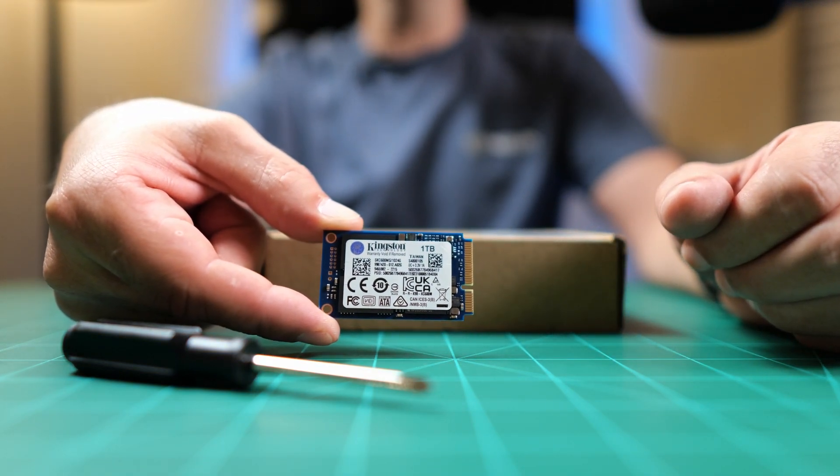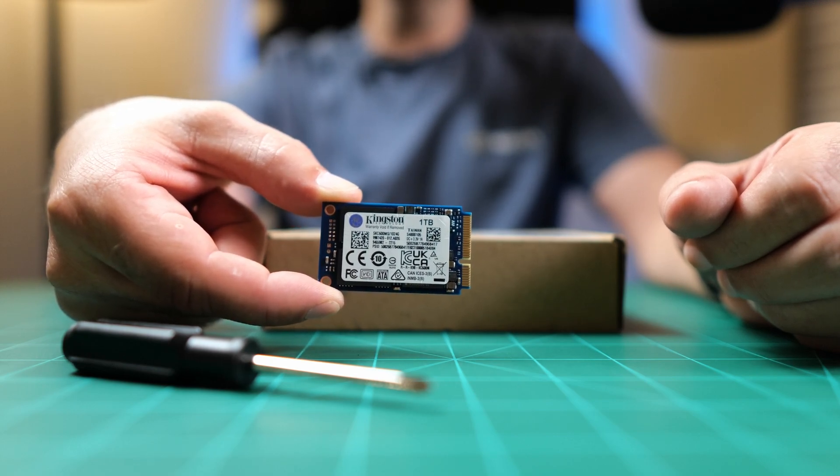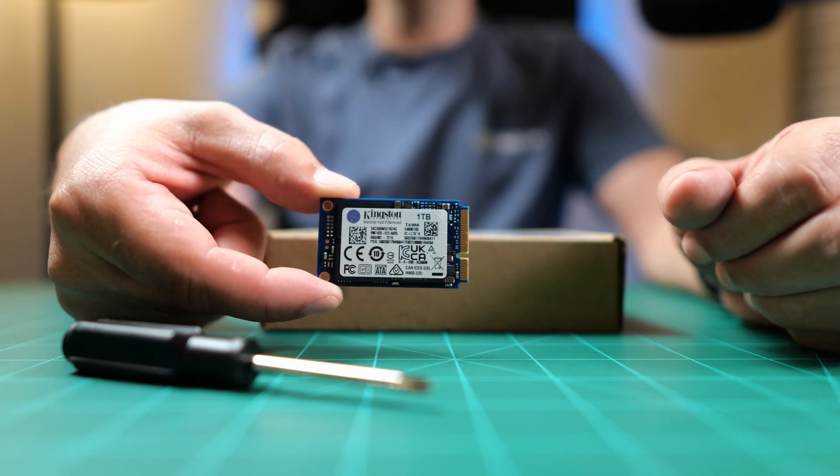It's an mSATA SSD. Another way of reusing your Samsung T5 would be to take out the mSATA SSD that's in it, and that would also fit in this case. We're going to see what we get in the box real quick and then get right into putting it together.